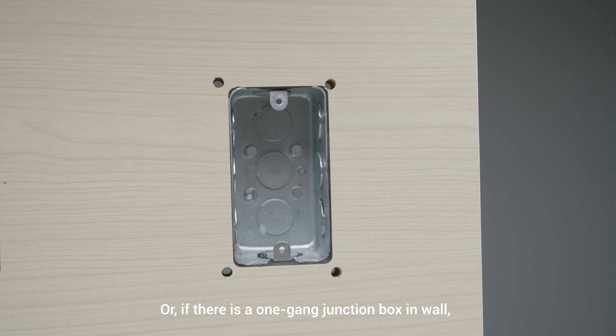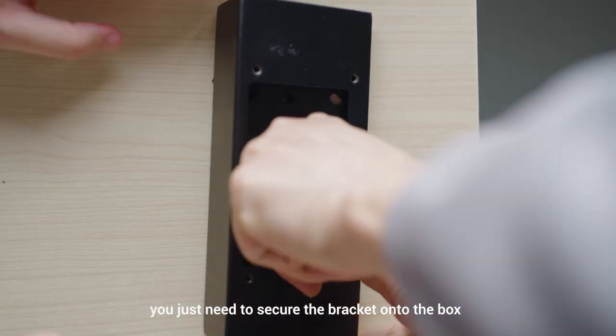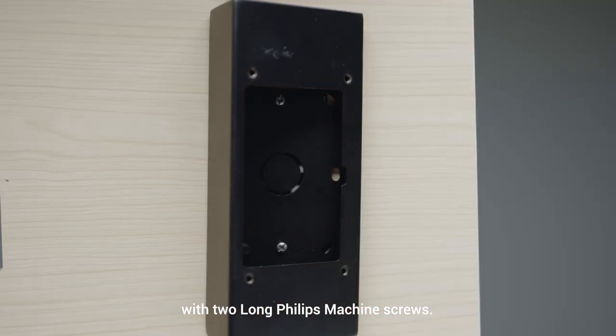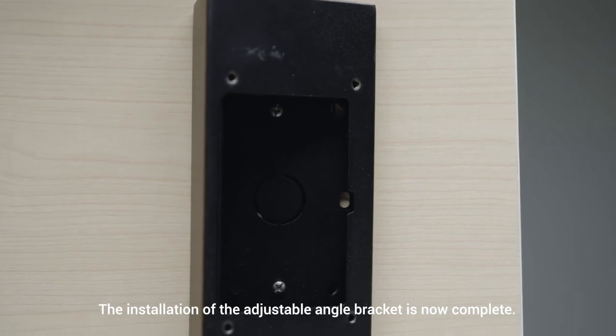If there is a one-gang junction box in the wall, you just need to secure the bracket onto the box with two long Phillips machine screws. The installation of the adjustable angle bracket is now complete.